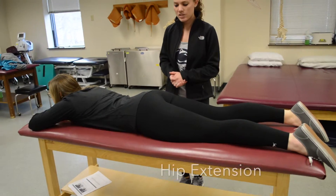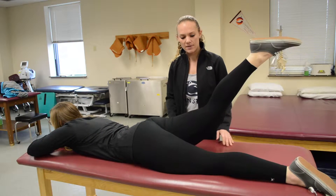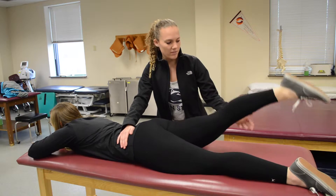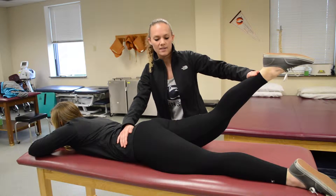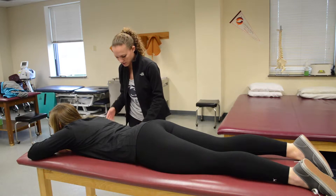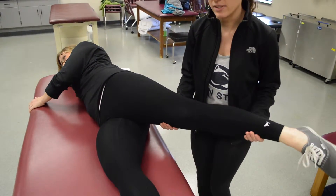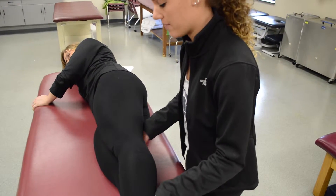For hip extension, have her lie prone and lift her entire leg up. If she can do that, that's a three. To test, stabilize her opposite hip, have her bring her leg up, and at the distal ankle push down — that is a four or five. If she could not do that motion, have her lie on her side. For a grade two, guide their leg back into extension. Providing resistance gives a two plus.